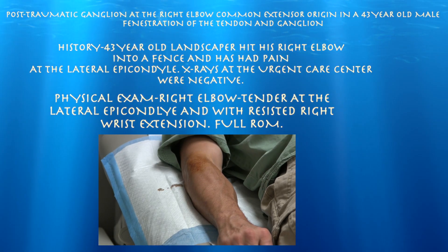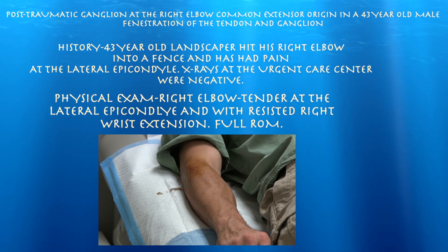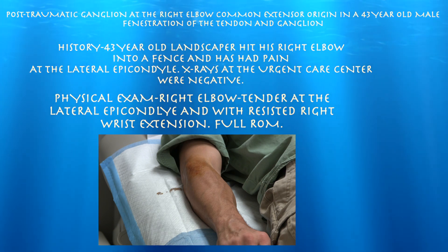This is our patient, a 43-year-old male here for pain in the right elbow, going on for about three or four months. It kind of started when he banged it into a wooden object, and since then he's had pain. He's a landscaper and finds difficulty basically using it and carrying things with the hand extended or with the wrist extended.